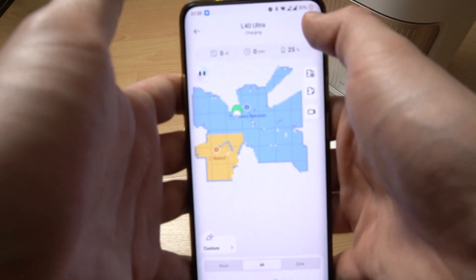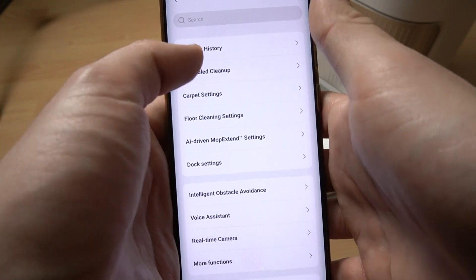In the first step we have to open the device, click on the 3.0 icon and go to the scheduled cleanup.